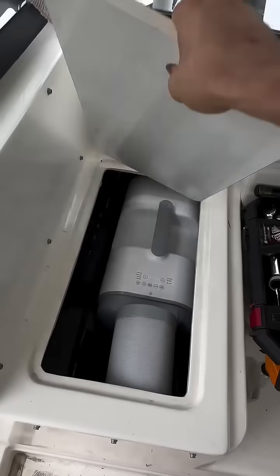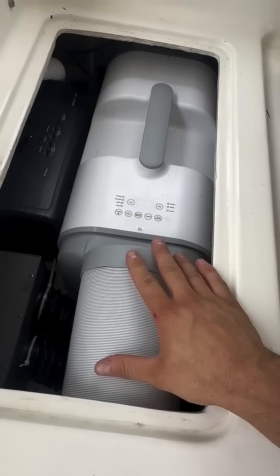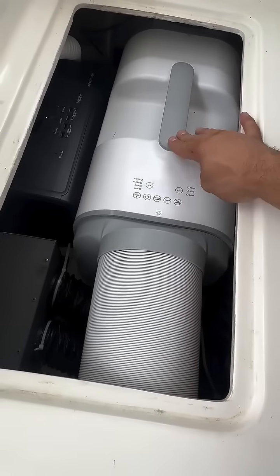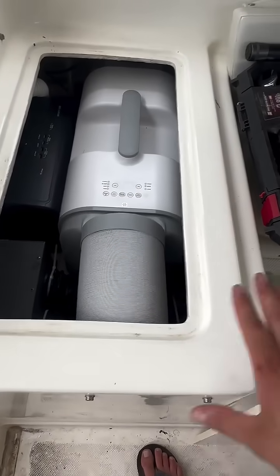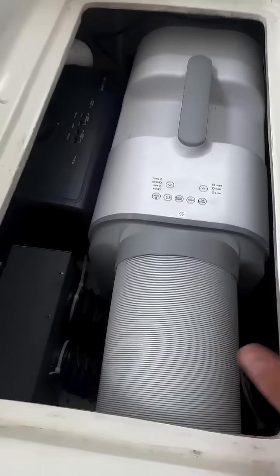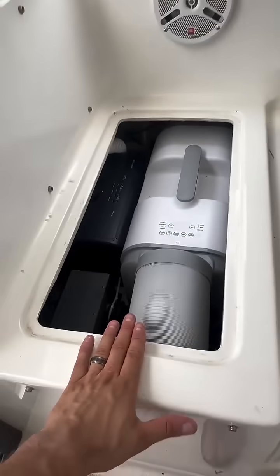Inside this storage compartment, I have an Amazon camping air conditioner. This is meant for a rooftop tent. I think it'll actually get this little cabin nice and cool because it's not a huge space, and it worked out perfectly because everything fits directly underneath this compartment.